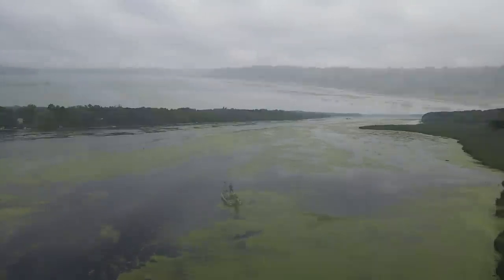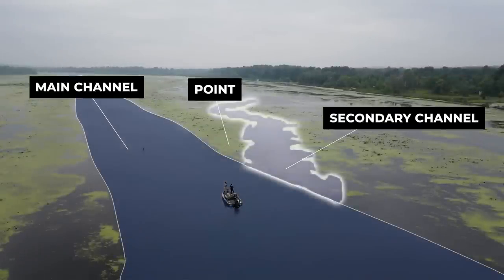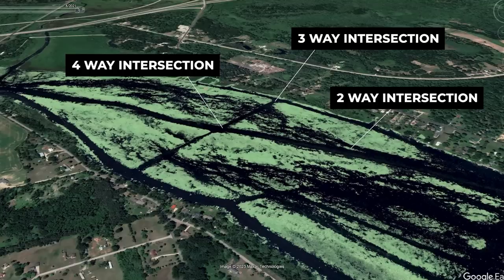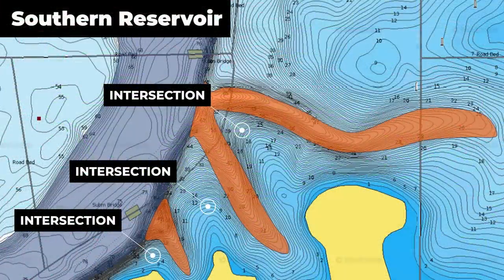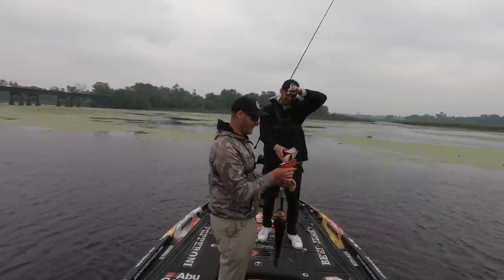The ability to break down a large fishery into small sweet spots holding bass is one of the most important skills in bass fishing. In this video I'm going to explain how you can break down miles of water into small 20 or 30 yard sections that are holding fish. Let's get into it.